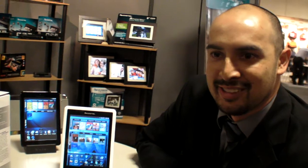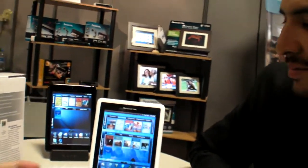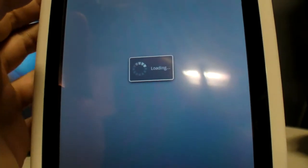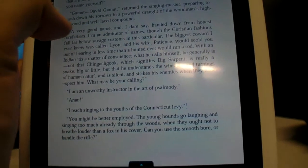Getting distributors signed up is not hard when you show them the product lineup — they are very interested. Pan Digital hopes to see distribution in Europe in Q4, at a similar price point. Battery life is 9 to 10 hours of reading. The E-Reader UI is a proprietary app called RE Reader built on top of Android.